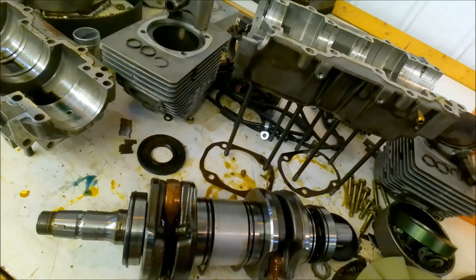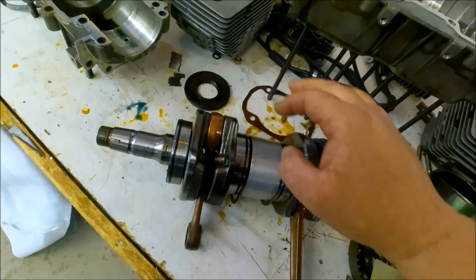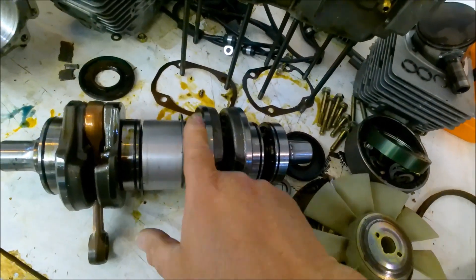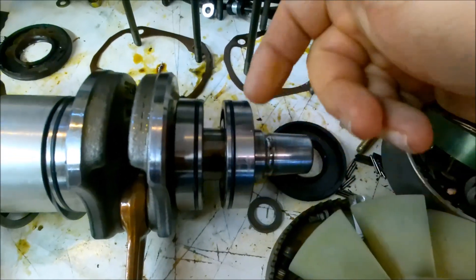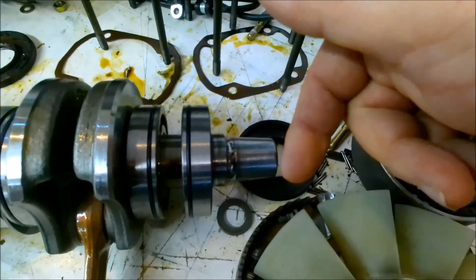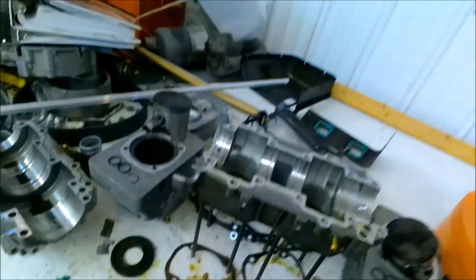This bearing? Quiet. Oh, it does have a bad O-ring — that's going to have to be replaced. This bearing? Quiet. This bearing? Quiet. This bearing? Was quiet, but now if you listen — noisy. This was the one that was noisy before. Not the same. A little bit of side play in both, but it was quiet.